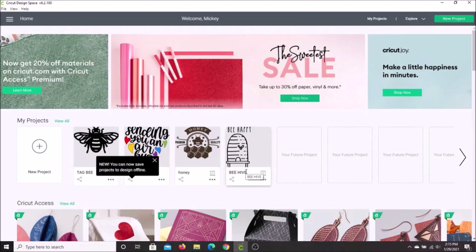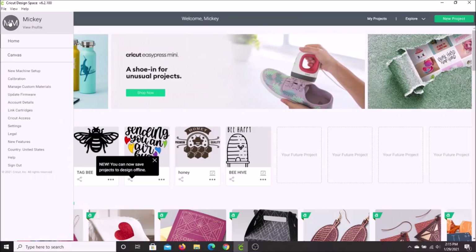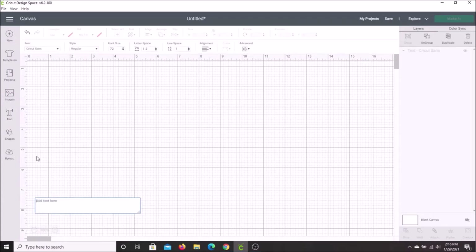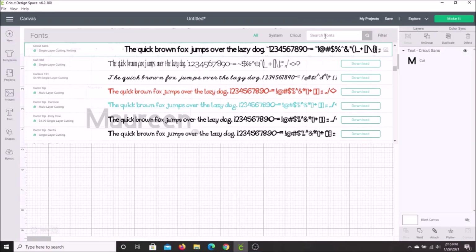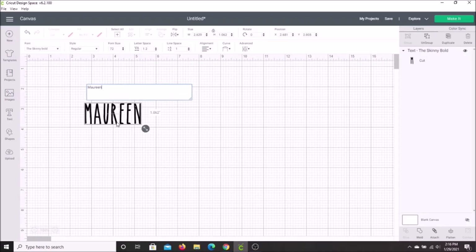My absolute favorite way to use my Cricut is to personalize things, especially for gifts. So we are going to start in Design Space. Go to the left upper corner of your screen, pull down your menu, and go to Canvas. Along the side, look for Text. It will open up into a box where you can put anything you like. I'm going to put in the name Maureen. You can choose whatever font you want — I want to use a font I've loaded myself called the Skinny. Put that in the search bar and it will come up and transform the name into that font.